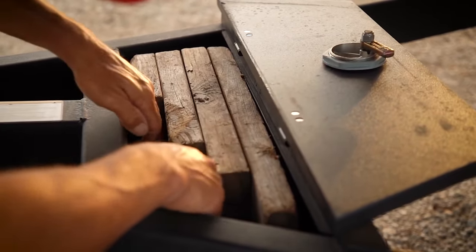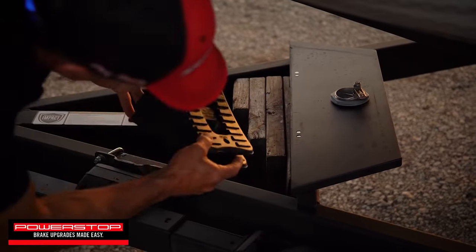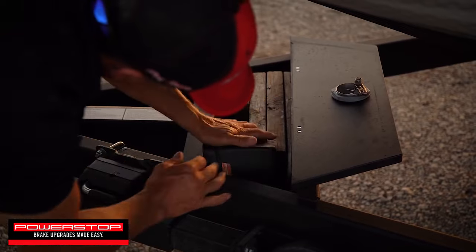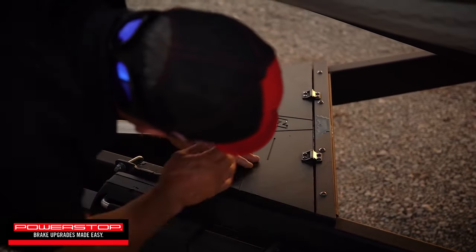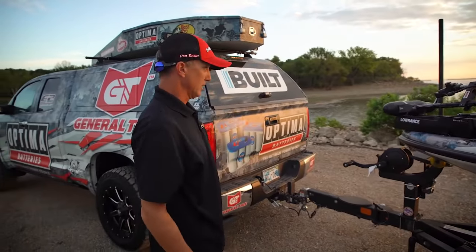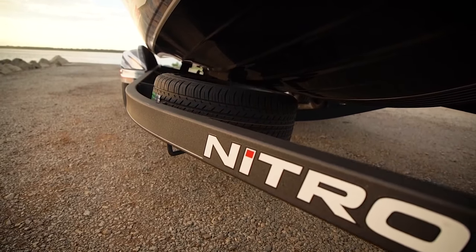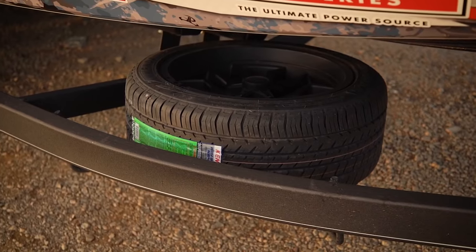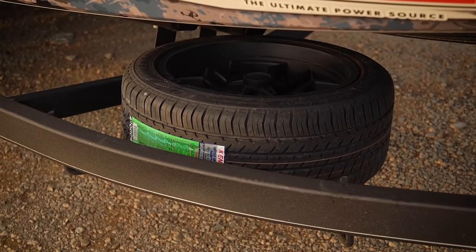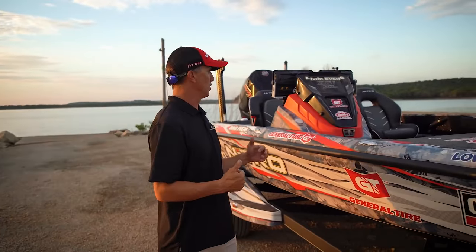That fits really handily right in there. If I ever have to park at a hotel, house, or VRBO, I've got those wheel chocks that fit in there too. A cool little feature that doesn't take up any added space in my truck. They've also moved the spare tire to a great location with a special locking nut to keep somebody from stealing it.